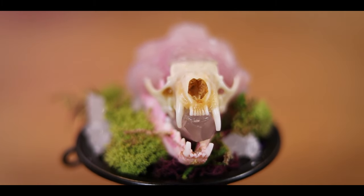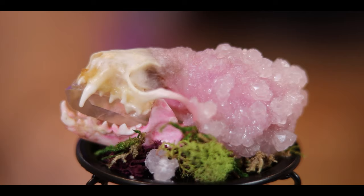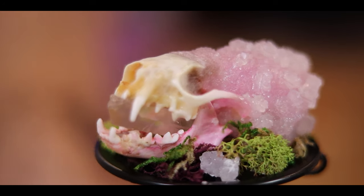Happy that it's sealed up and protected, I place it on a little bed of moss and crystal for display. I love how this came out — it's macabre but really, really pretty. It's such a nice way to honor this little floof noodle that passed. I dig this kind of memento mori art, and for Halloween it's absolutely perfect.